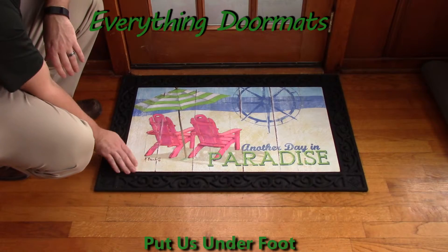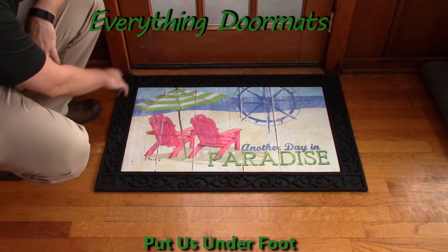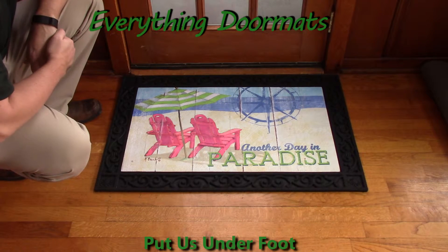Here we're showing it off in our scrollwork tray, and as you can see, after you drop the mat into the tray, it really adds a decorative look to the mat.